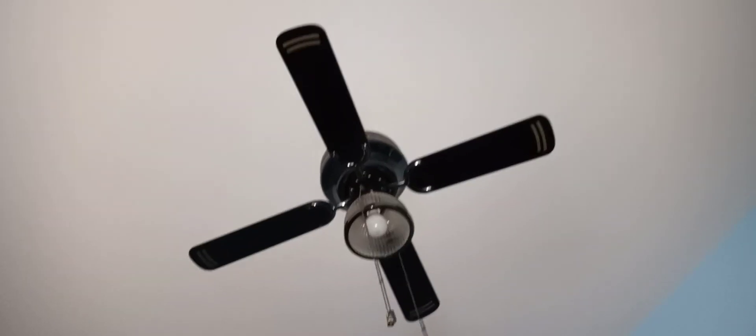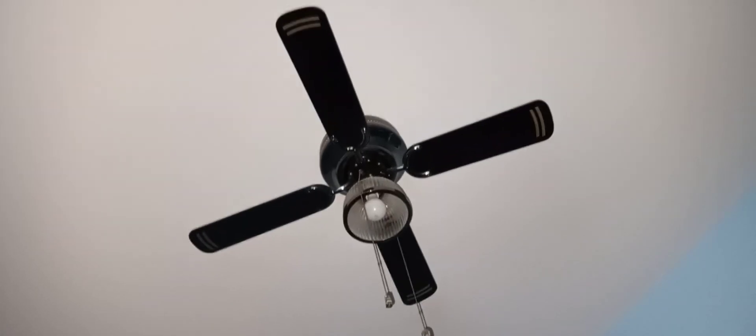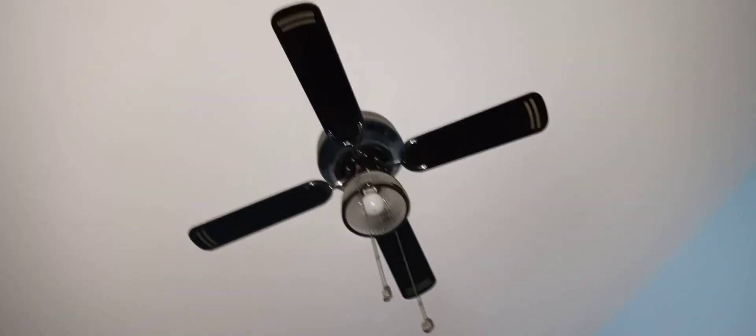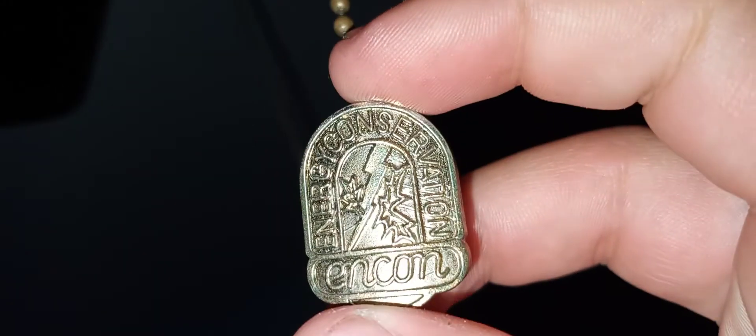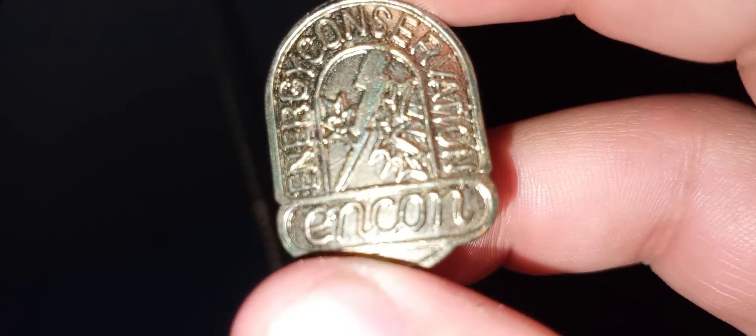Yeah, that is the 1990s, or 1980s — possibly even 1970s, I don't know. ENCON. What model is this? ENCON Energy Conservant. It's the zooming fan. Turn the light on. Thanks for watching.